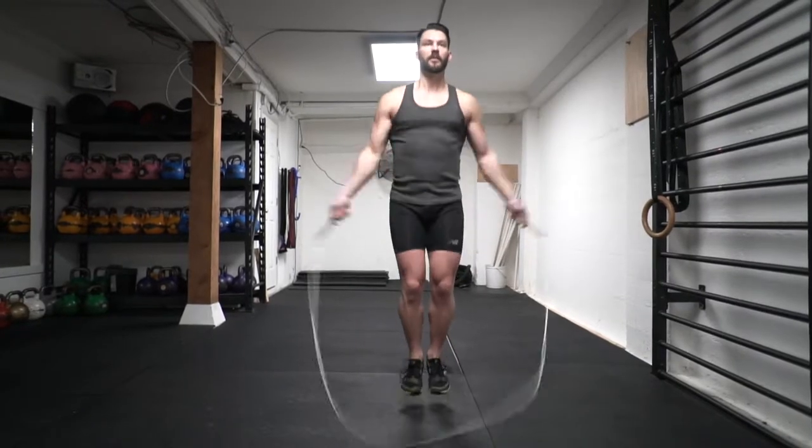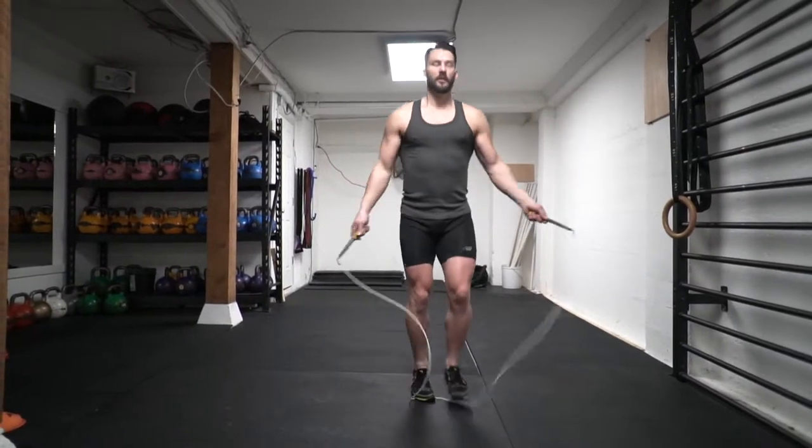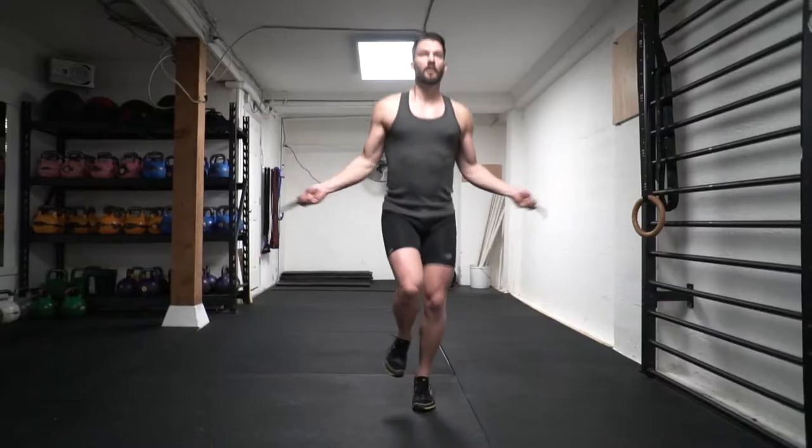Once you're able to do two crosses, it's going to be easier to repeat the move over and over again. Try doing them in twos, fours, and sixes while incorporating the bounce step in between each one to increase the intensity.